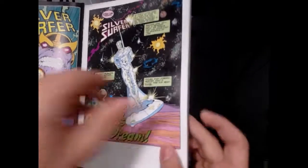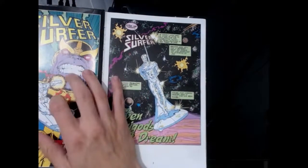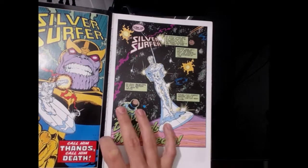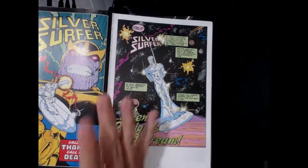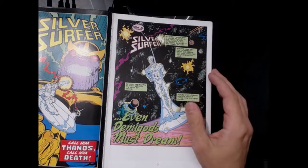This book contains many issues — I'm not sure how many, but a lot of different comic stuff is in here. This is the comic book cover, the original cover. I believe this came out in the 90s, maybe late 80s, early 90s — that's when the whole Infinity Gauntlet started. The art is just amazing.